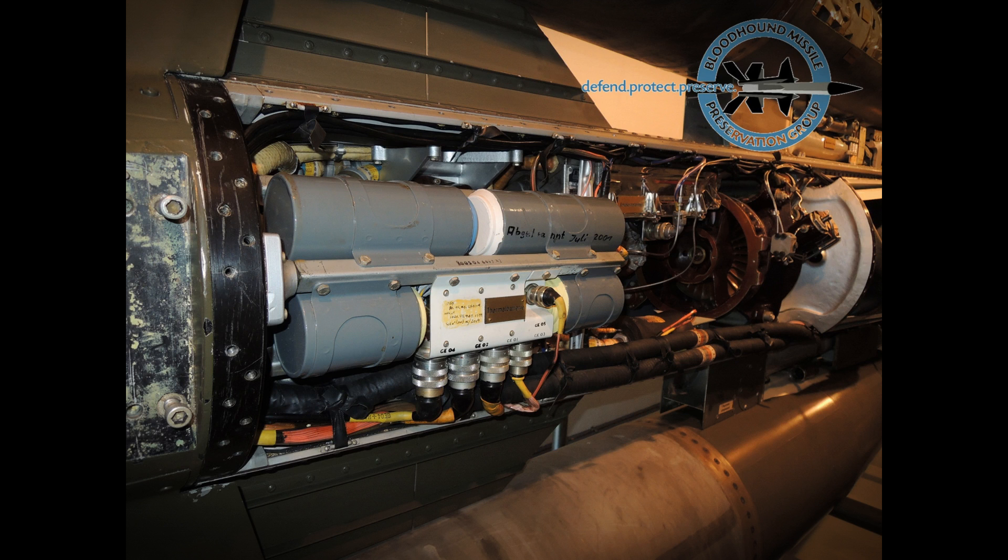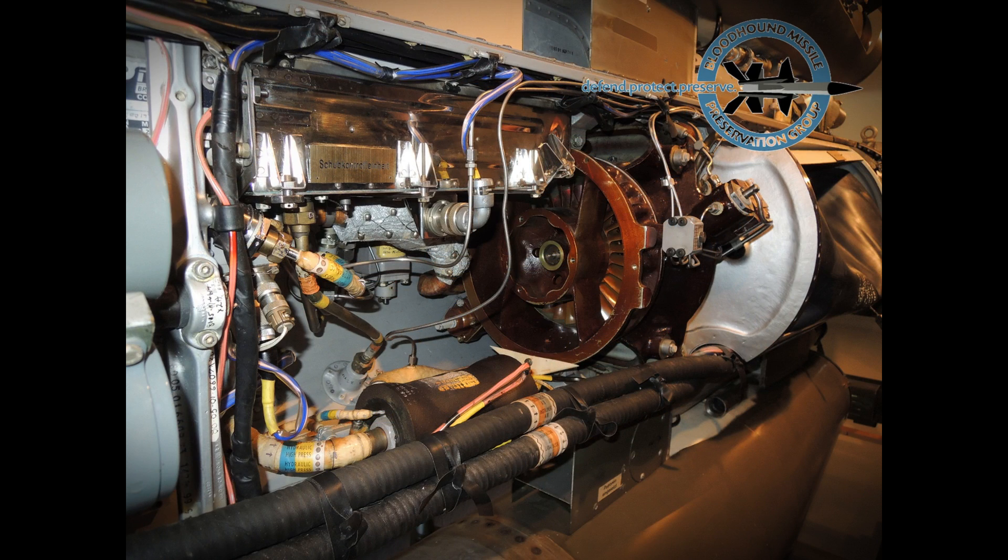Flight electrical power was provided by eight thermal batteries which were fired a few seconds before launch. A ram air turbine drove a turbo pump to provide hydraulic power for the wing and receiver dish control systems. A second turbo pump provided high pressure fuel for the ram jets. Kerosene fuel was stored in two 90 kilogram bladders.